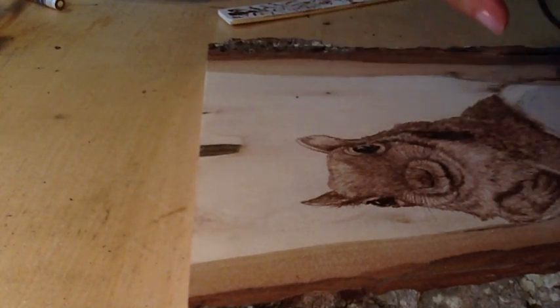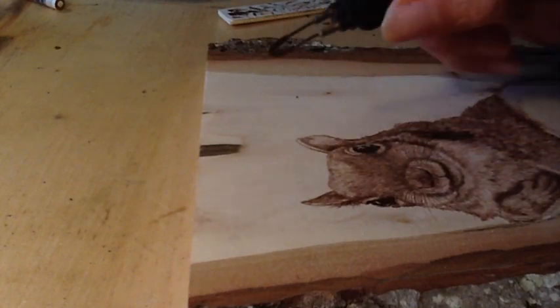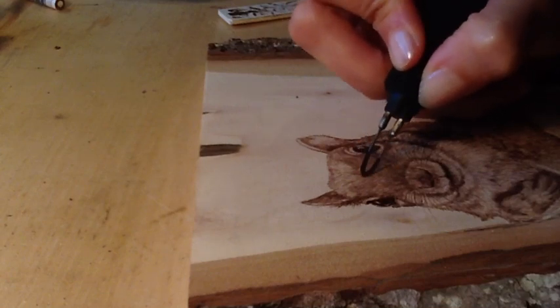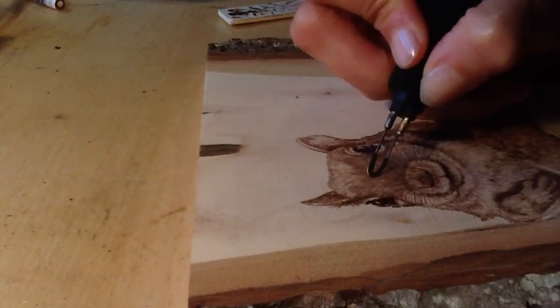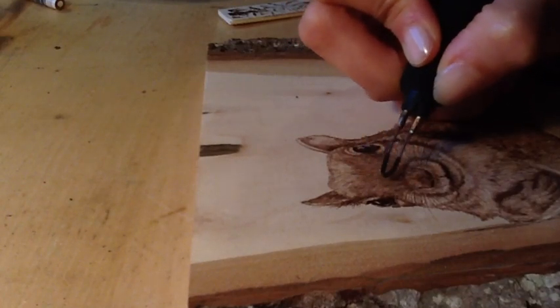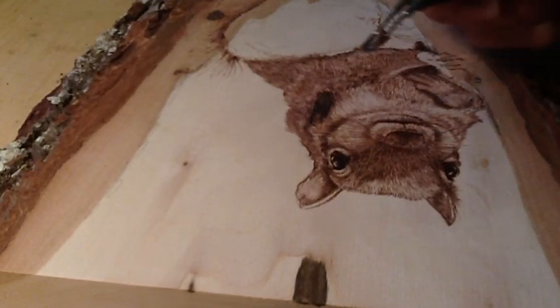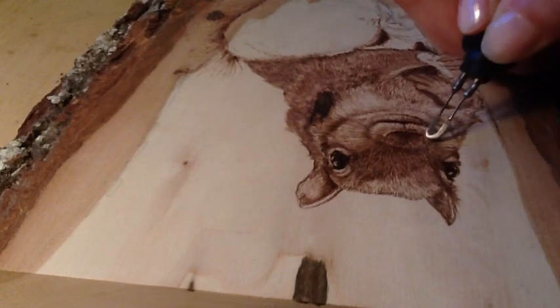Anytime you're in line with the grain, the pen will sink right in and it's real easy for the wood to take control. Be aware of that when you're doing fur or feathers — when you hit that grain line, watch your pen, ease off, or go a little bit faster, because the wood will try and take over and you'll end up with a burn that's not where you wanted it or darker than you anticipated.